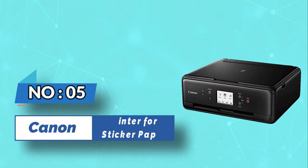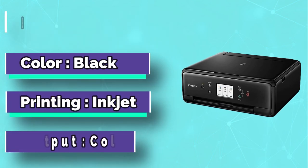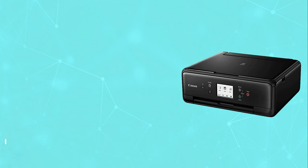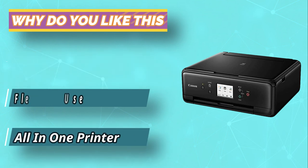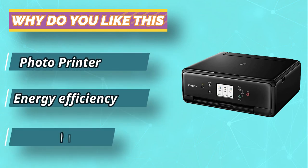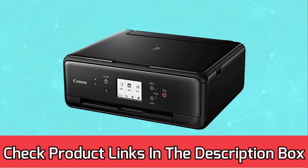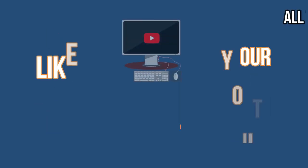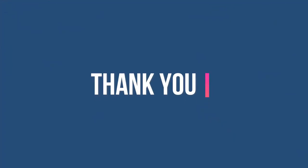Number five: Canon PIXMA TS6220 printer for sticker paper. Canon is a well-known brand for printers. This printer produces an impressive print with its inkjet technology. The prints come in five color independent ink sources to create fantastic photos. Quality-wise, the Canon PIXMA wireless all-in-one printer is noted by many satisfied customers as a great printer. The quality of the print is vivid and crisp. For current prices and discounts, check links in the description box. Like, comment, and subscribe to our YouTube channel for more information. Thank you for watching.